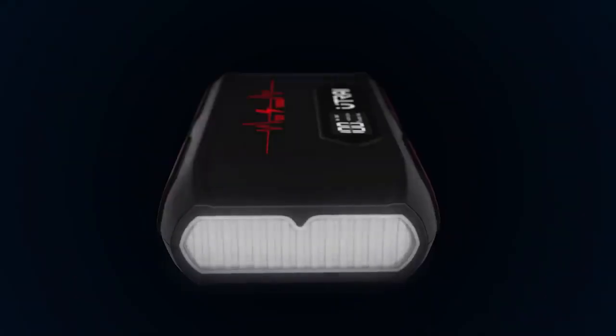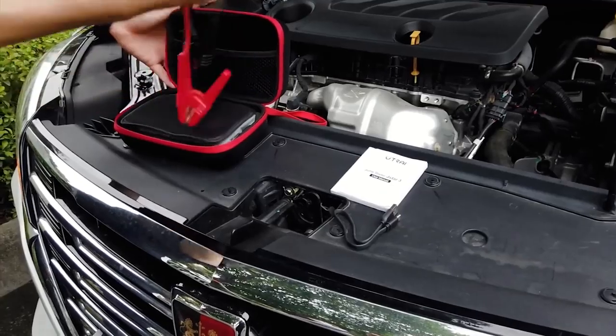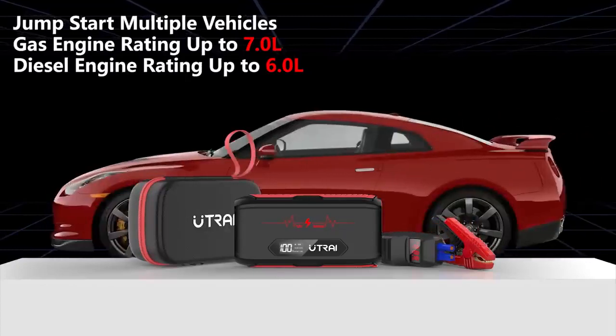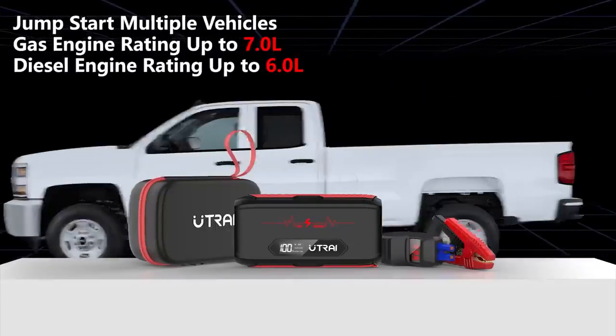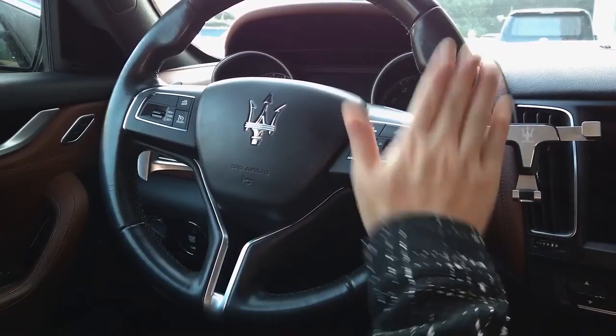Utre J-Star 3: featuring a 20,000 mAh large-capacity battery, the J-Star 3 by Utre is a reliable vehicle jump starter suitable for up to a 7.0-liter gasoline engine or 6.5-liter diesel.